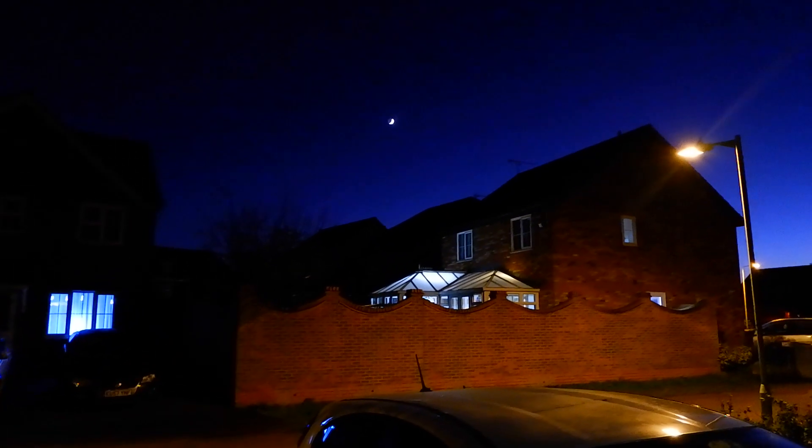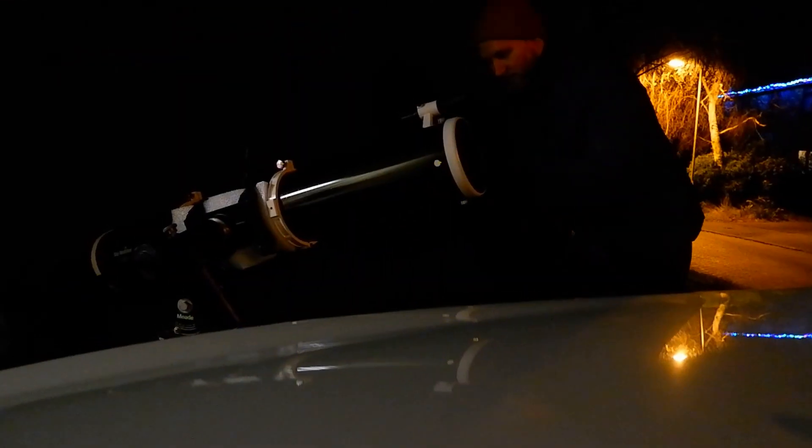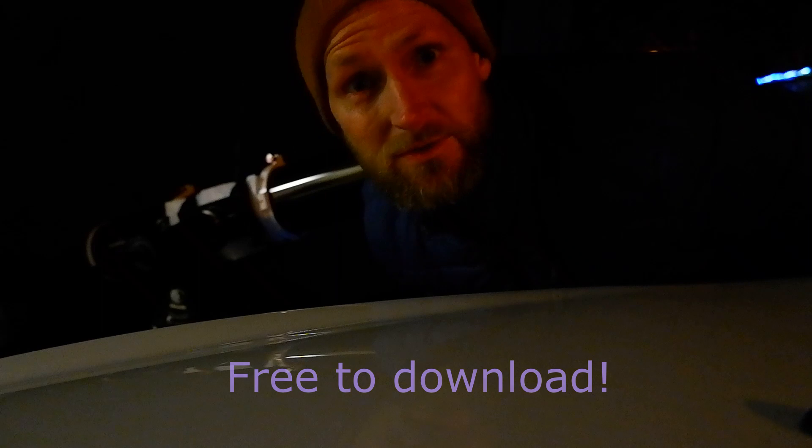The next step is to plug in the older modified Logitech webcam instead of the eyepiece. I've got it all lined up, then get focus, and plug it in to the laptop. I've got the webcam plugged into my laptop and I'm just opening up SharpCap 3.2, which is going to be the capture software for capturing the AVI files for the moon. The important thing is getting the focus.